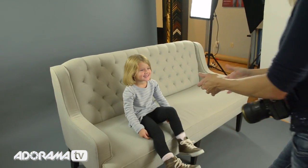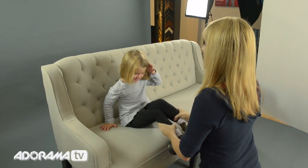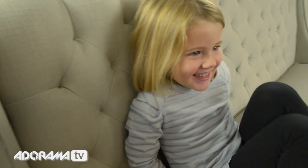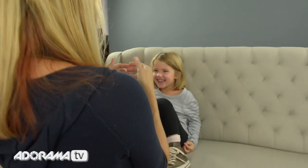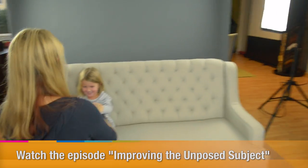Alright, so let's get our portrait. Let's come up here — you want to scooch back? And let's get your legs up like this and hug your legs. You want to hug your legs? Like this — take your fingers like this.